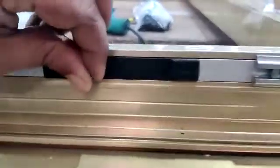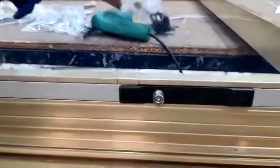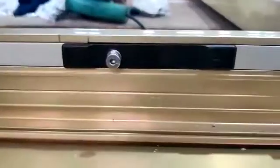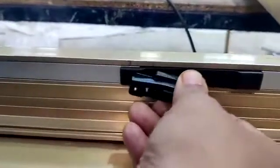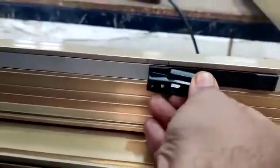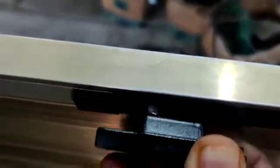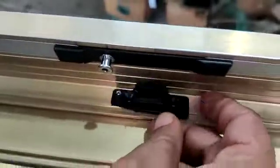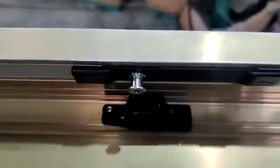A typhoon locking pole here which gets engaged with the striker. This is the striker which is going to engage like this. It will engage like this — this is the engage position, this is the release position, and this is the corner joint.